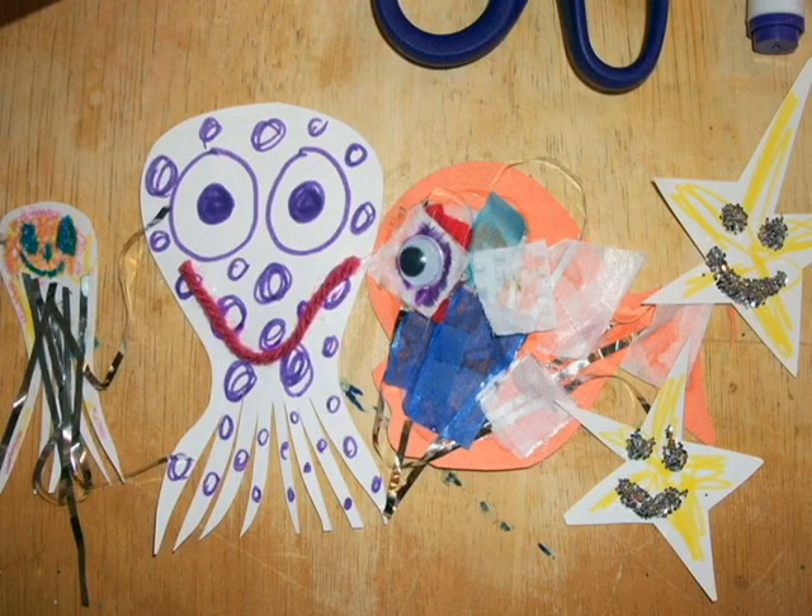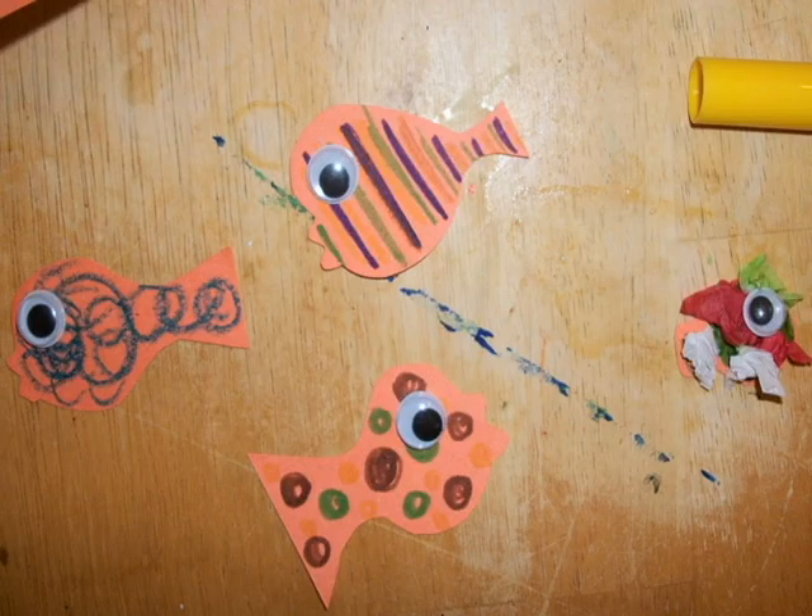Take the fish that you cut out and decorate them using whatever you want — markers, crayons, googly eyes, scrap paper, odds and ends, whatever.